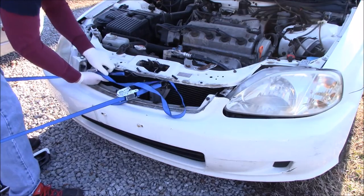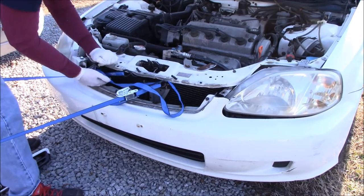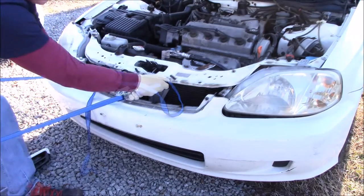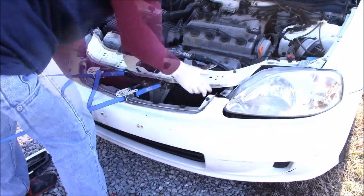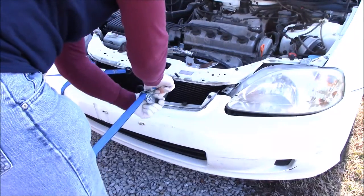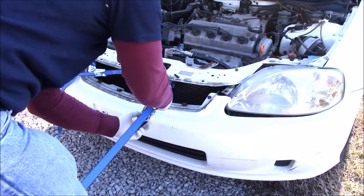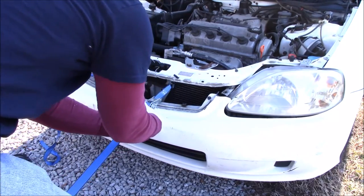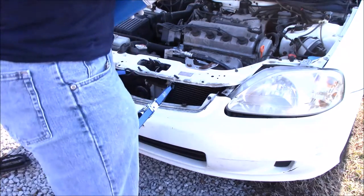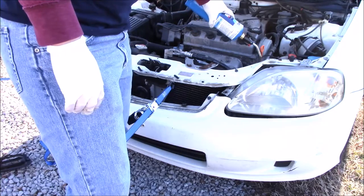Now that you have two ratchet straps pretty well taut and you can't really move the second one, go back to the first one and see if that's loosened up a little bit so you can tighten it down. Once both are tightened up, you might want to loosen one and switch the angle — depending on where your pinch is and where your fender is bent, move your ratchet straps around to get the best pull.